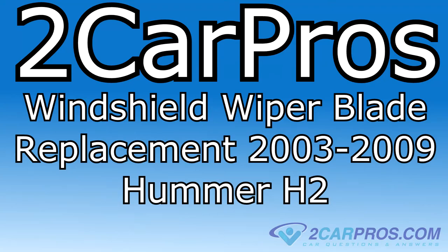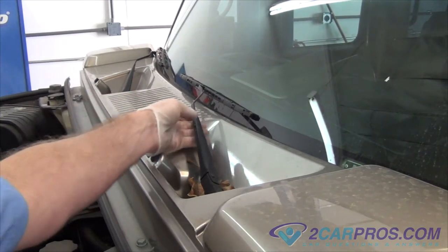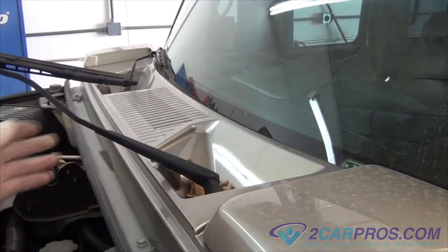Hello and welcome to Car Pros. Today we're going to show you how to change the windshield wipers on a 2003-2009 Hummer H2.